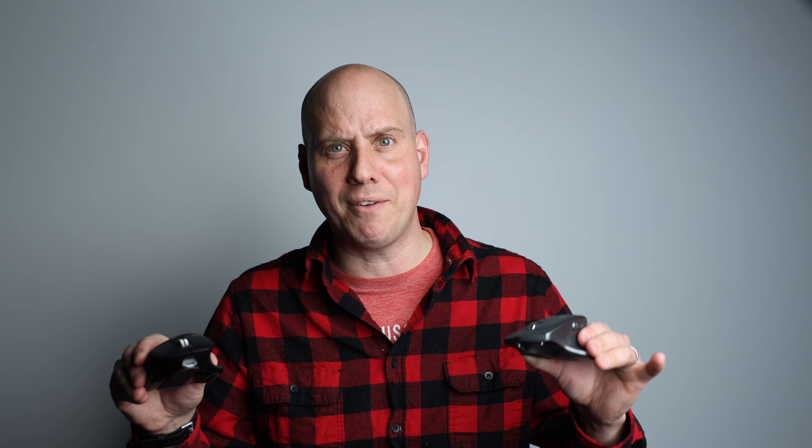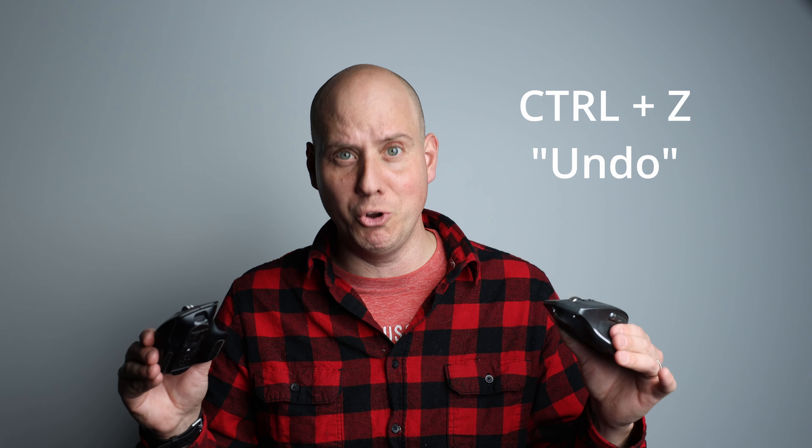Why are they amazing? They're programmable. Every single button can be programmed for cutting, for pasting, for any kind of edit specific to any application you want. Each application can have its own specific macros, which is amazing because it makes your workflow a lot faster. So when I'm editing, I'm editing with my right hand on the mouse — cutting, pasting — and on my left hand, Ctrl-Z a lot because I'm making mistakes.